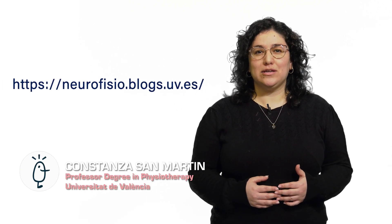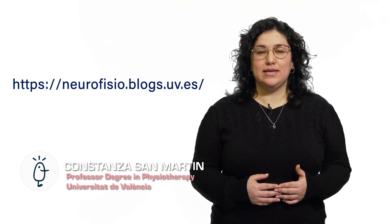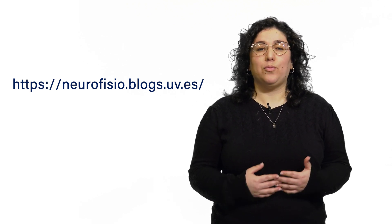Welcome to the educational e-platform for training in neurological physiotherapy of the Faculty of Physiotherapy of the University of Valencia. In this video we will talk about upper limb exercises that we can perform in Parkinson's disease for the shoulder and shoulder girdle and for hand motor skills.